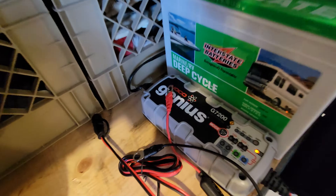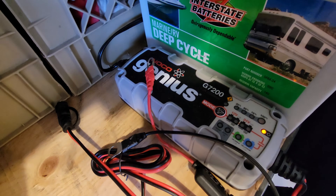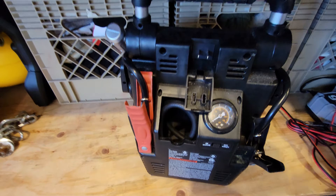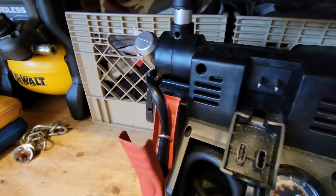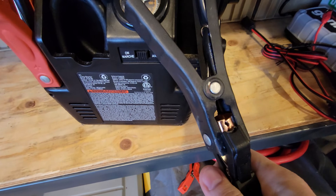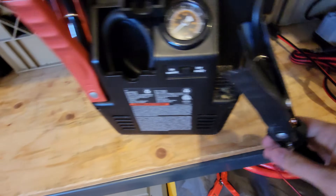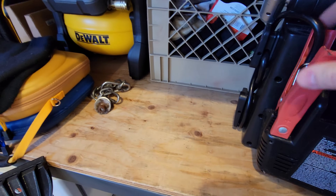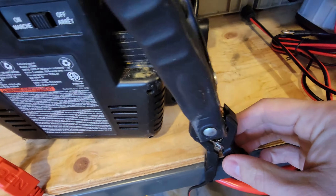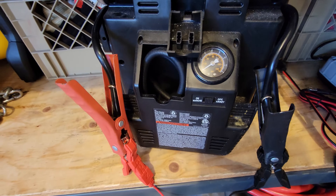We're going to take this NOCO GB7200 charger and take the two leads off of it and connect them to the alligator clamps here. So there's one connected like that, and I'll take the positive end and connect it like that.